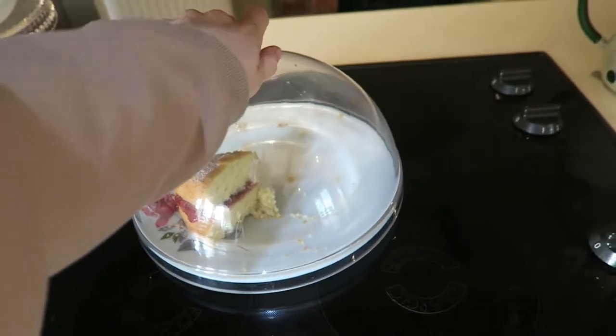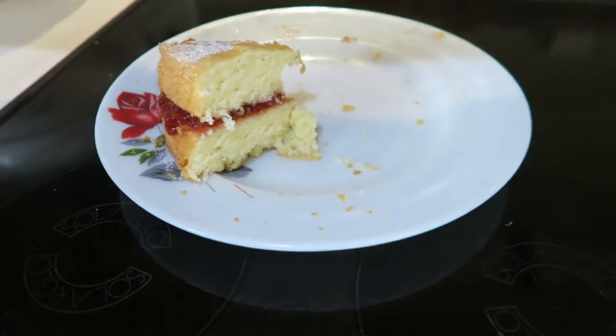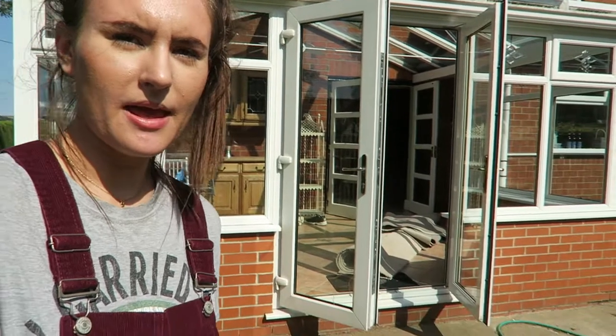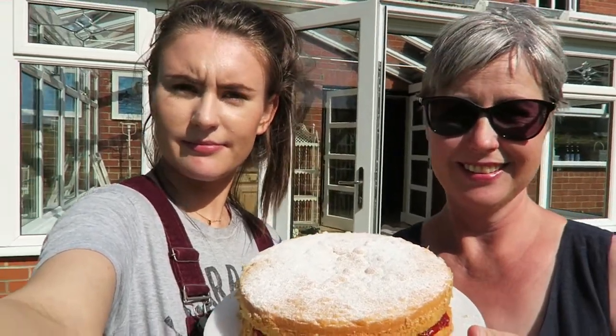We had the cake last night — obviously not just me, there were loads of people here. This is what it looks like on the inside — I thought I'd just show you. So yeah, this is the next day but this is what the finished Victoria sponge looks like inside.